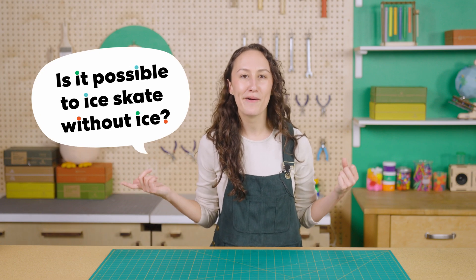Is it possible to ice skate without ice? Rahi is working on a special build with cool skates. Let's check in and see what he learns.